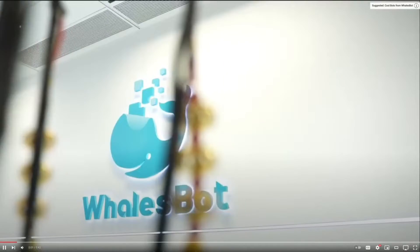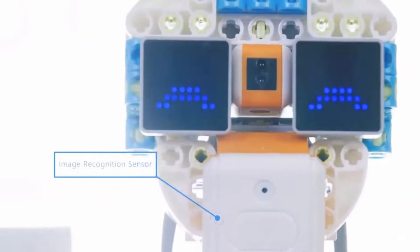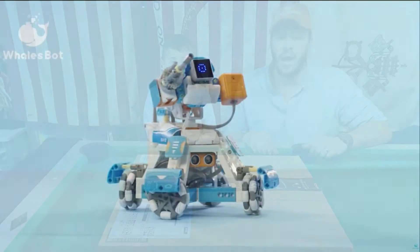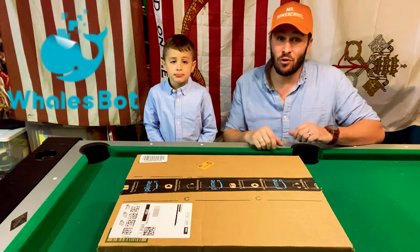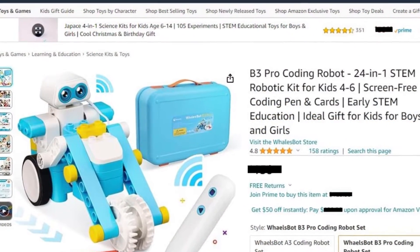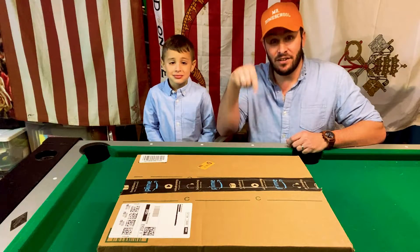Whalesbot is a leading provider of STEM education products for kids ages 3 to 22. So whether you're a teacher, parent, or student, they have something for everyone. Kids can learn all about coding by having fun and using their imagination playing with these robots. The specific one I was sent is the B3 Pro Coding Robot designed for kids 4 to 6. This one is screen free, and I'll leave the link in the description.